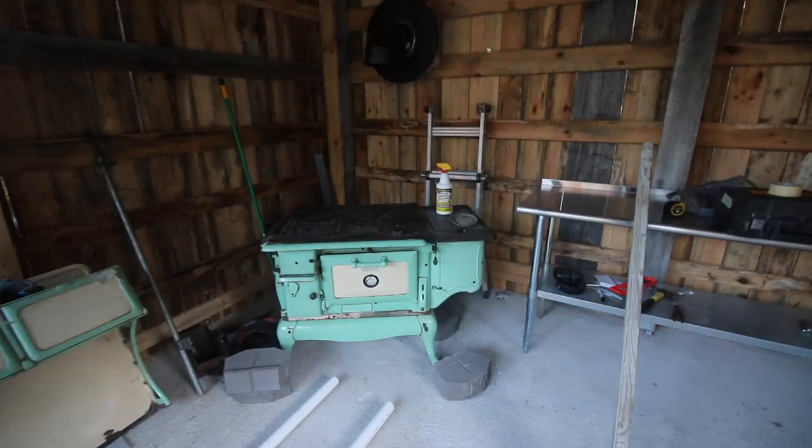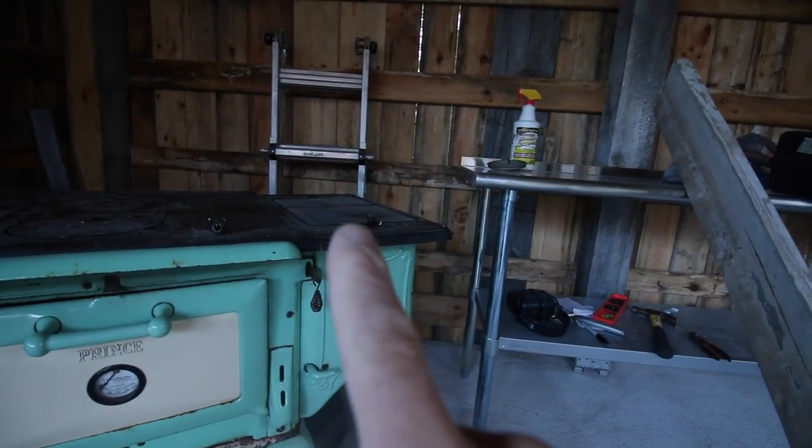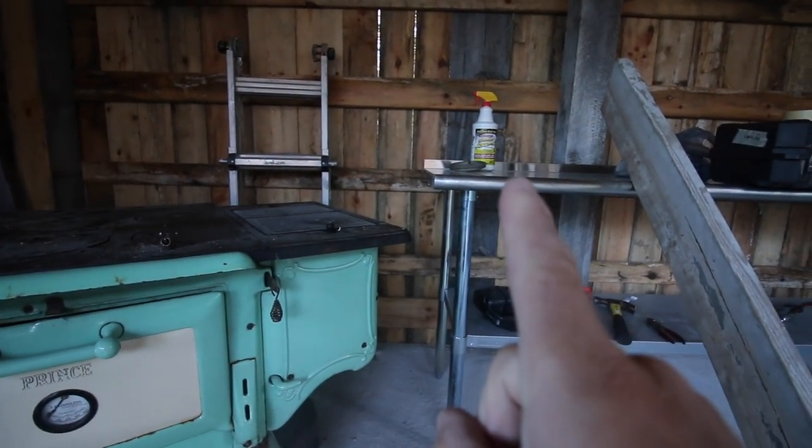So let's get this hooked up. First things first, we need to get some blocks under the wood cook stove. We want our wood cook stove to be the same height as our stainless steel tables.